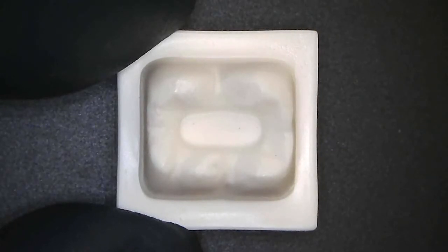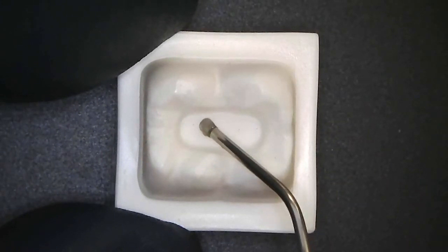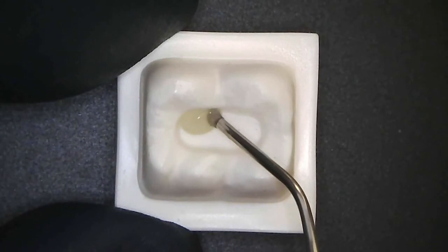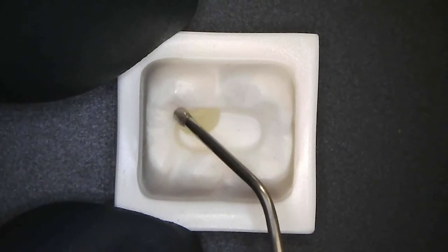Here's how I use Geneal Universal Injectable Composite to restore a class one. I build up cusps on one side of the prep, and because of its stackability, I can actually develop cuspal anatomy.